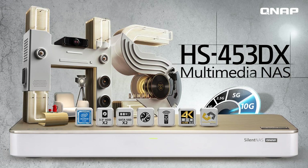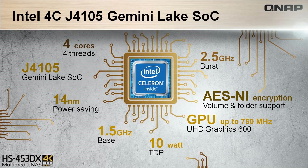Dual M.2-2280 SATA SSD slots. The HS453DX is powered by an Intel Celeron J4105 quad-core processor with AES-NI encryption, with a base of 1.5GHz and boosting power up to 2.5GHz, as well as a powerful GPU of 700MHz.